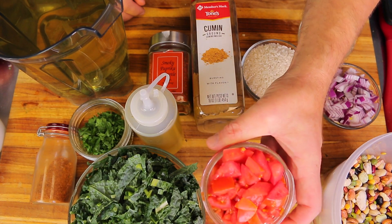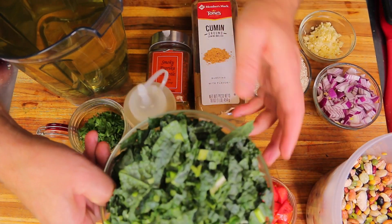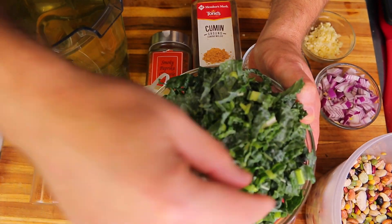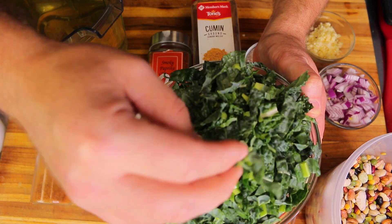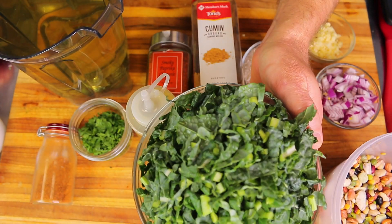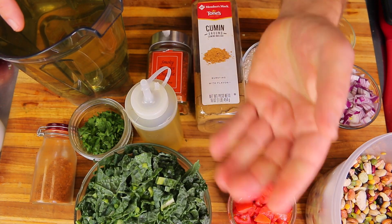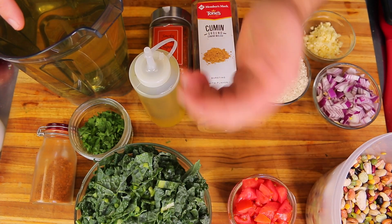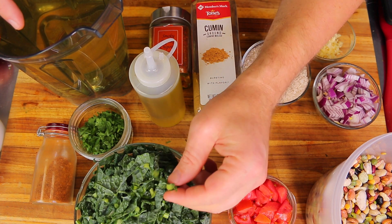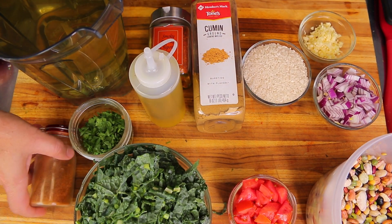I'm using one cup of diced red tomato and about six cups of shredded kale. This time I left the ribs in and shredded it thinner because it's going in the pressure cooker — I think the ribs will tenderize well and I'll be able to get all the nutrients from them. The pressure cooking should make them really, really tender.